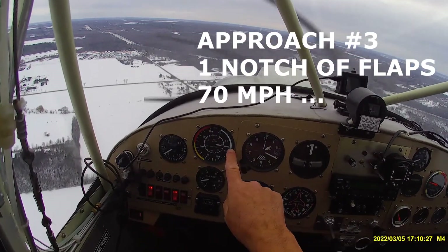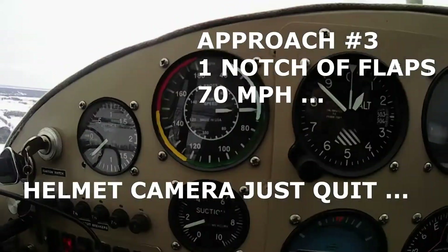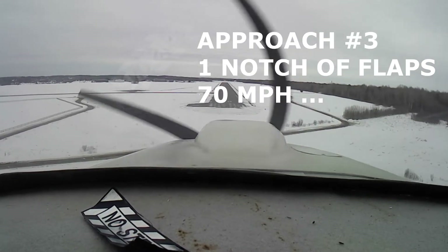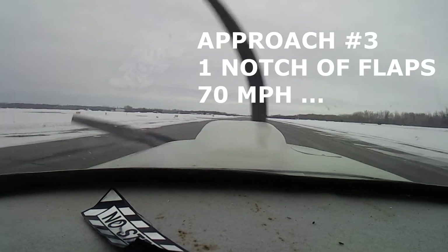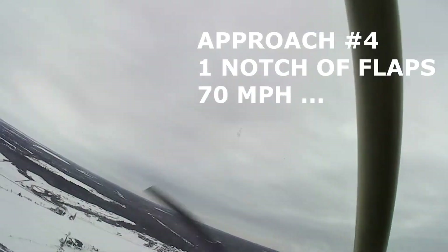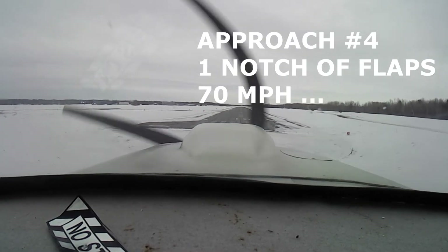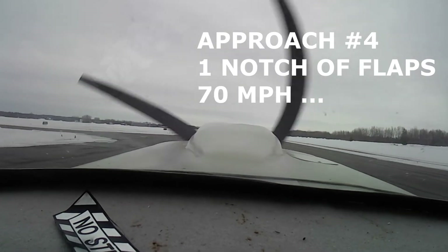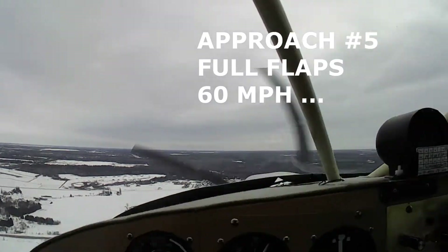This is the third approach. Here's where I put in one notch of flaps and aim for 70 miles an hour — trimmed for 70. Again aiming for the numbers. Bring it in, hold it, hold it. And again, we float a little bit. I'll try that setup one more time: 70 miles an hour, one notch of flaps, aiming for the numbers. This time I get it down just past the numbers, but the rollout is too much to get stopped or turned off at that intersection.